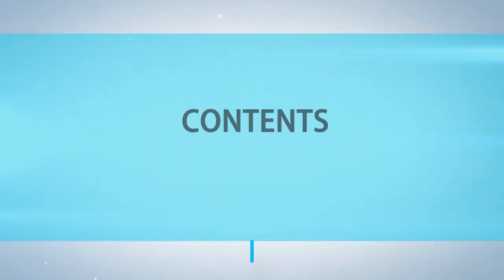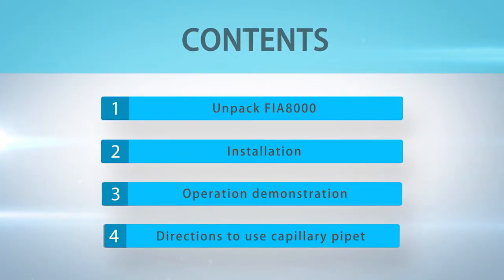Contents: Part 1 — Unpack FIA 8000. Part 2 — Installation. Part 3 — Operation Demonstration. Part 4 — Directions to use capillary pipette.